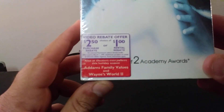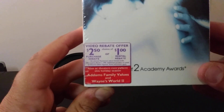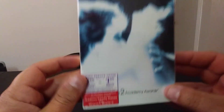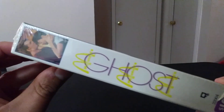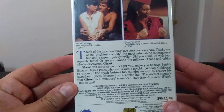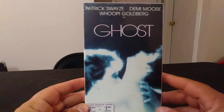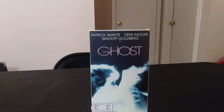Down here it says 'also in theaters everywhere this holiday season,' and mentions Family Values and Wayne's World 2 — pretty cool. It has the little McDonald's watermark right there, which is really cool. When you buy a meal it would be like six bucks, like if you got a Big Mac or something. It's a classic film.